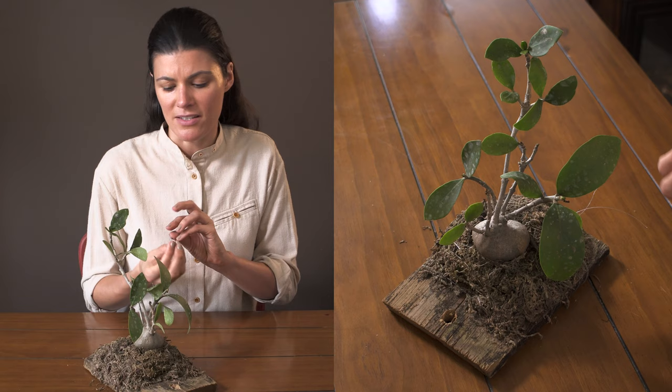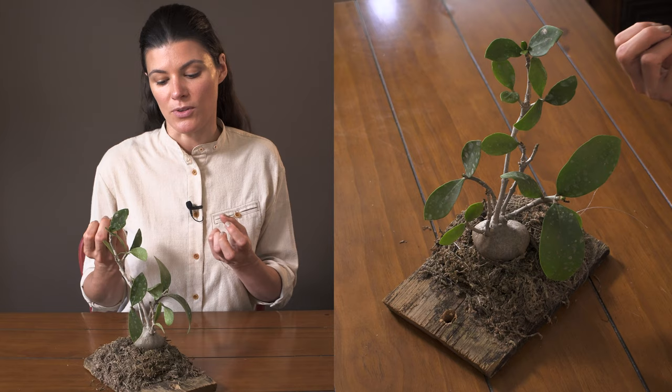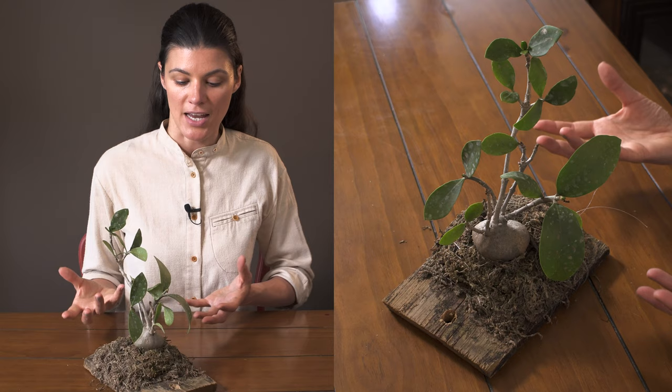If you let it dry out too much when growing on a mount, not only will the leaves fall off, but if the roots dry out it's going to be really difficult to re-establish the roots of this plant. That's just something to keep in mind when working with plants on mounts — you want to keep the roots moist but also give it a lot of airflow so it's not sitting in water all the time.